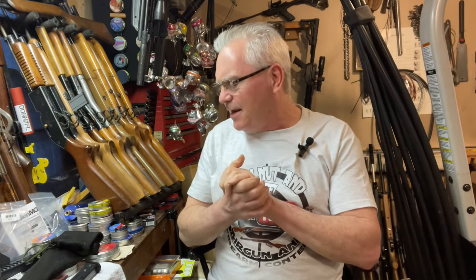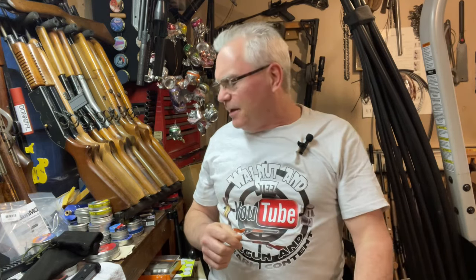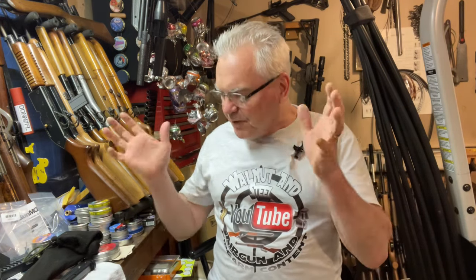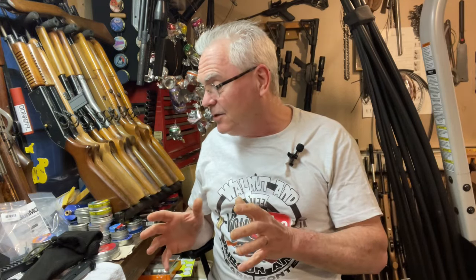Hey there friends, Nibs again out here in the garage tonight doing a bit of goofing around. It is a windy rainy day outside so we're going to keep it inside. All the trees are in full bloom and full bud and I've got my allergies a little flared up, but I'm doing all right. We've got some really cool stuff and a lot to get into.